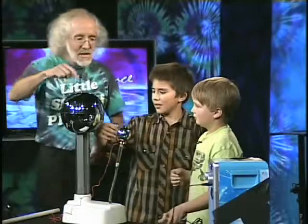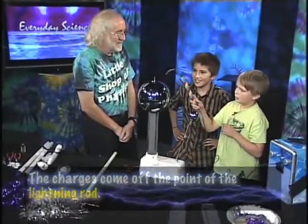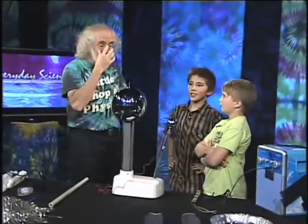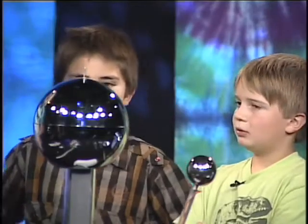All the charges come off the point and spew off into the air, which discharges the sphere. That keeps the lightning from being able to build up enough charge to throw a bolt. So it protects against lightning not by attracting it, but by keeping it from happening. You can also use this to discharge things.